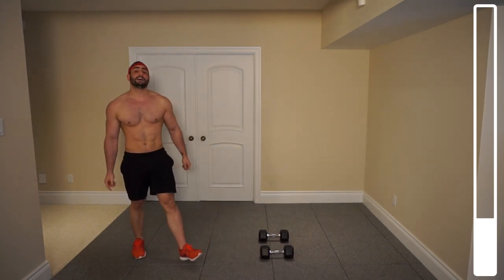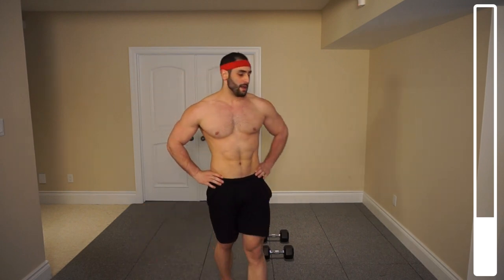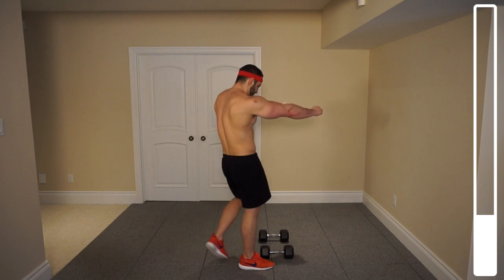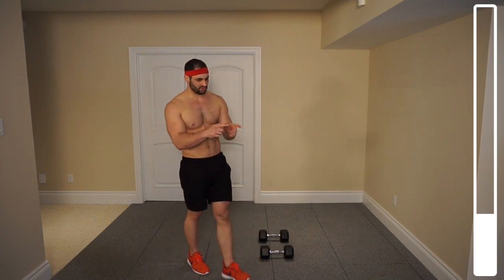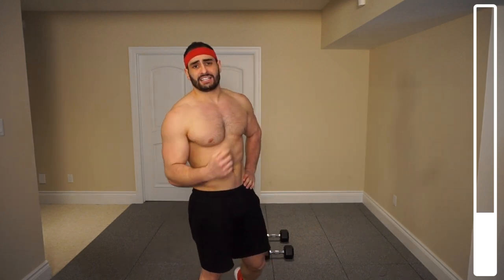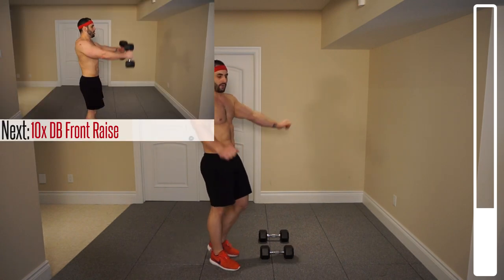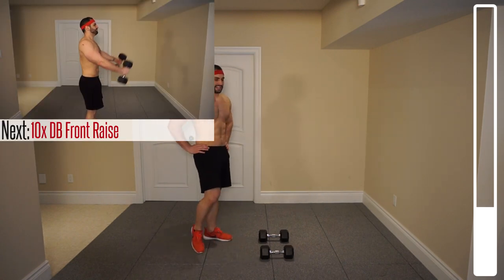Shaking that out a bit. We're going to rest and then we're going to go through that one more total time, then we got two compound movements. This is just really great for isolating the deltoids and really pre-exhausting them before we get into the compound movements here. Shaking it out, and we're going to begin in just a few seconds.